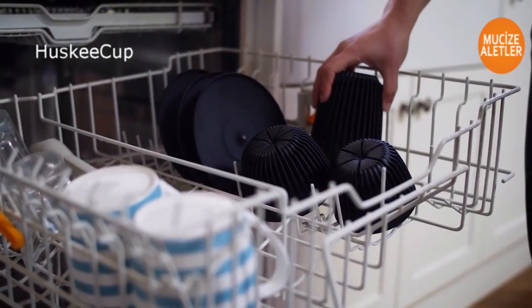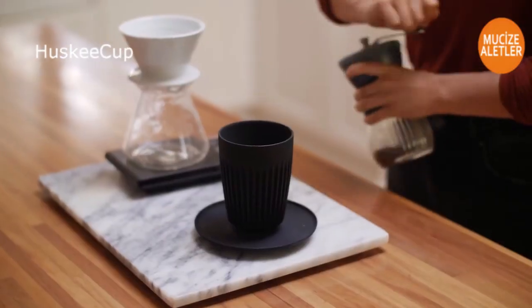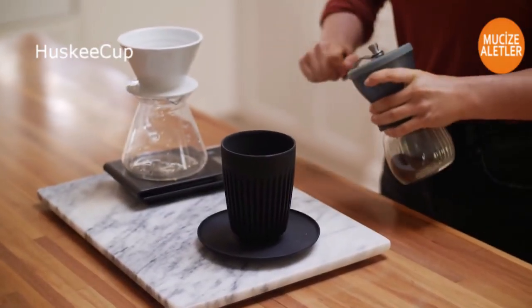Husky Cup is dishwasher friendly, making it the perfect solution for both home users and cafes.